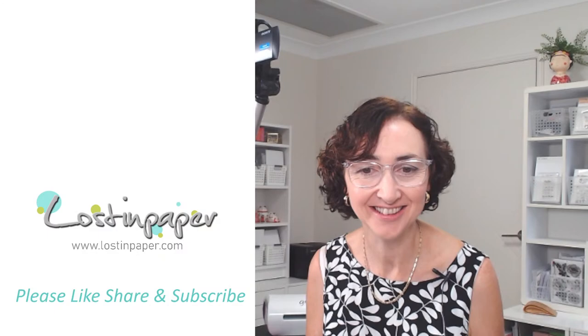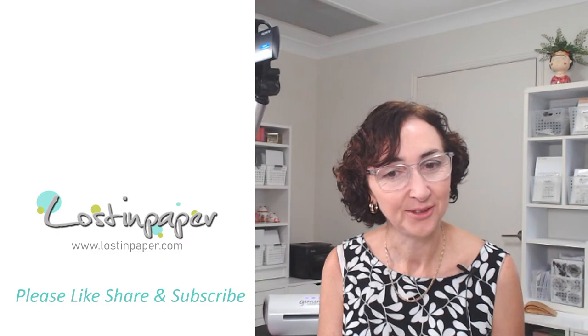Hi everyone. I need to know if you can hear me — I just had some issues with my sound. Welcome, I'm so glad you're here.